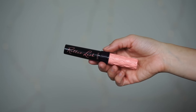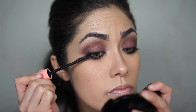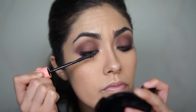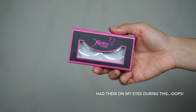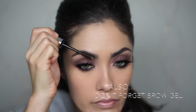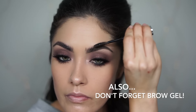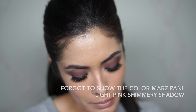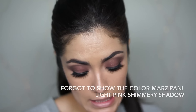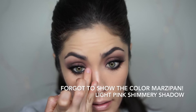Now I'm going to apply some mascara. I'm using Benefit's Roller Lash Mascara, then applying a pair of false lashes — the Flutter Dimensional Lashes in Paris. I think I'm going to use Marzipan for a tear duct highlight, picking some up on my finger and applying it right there.